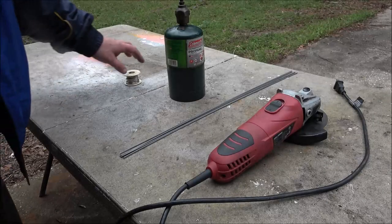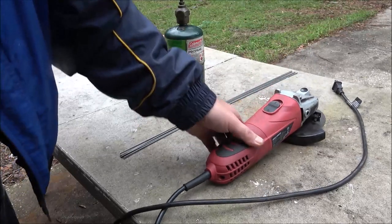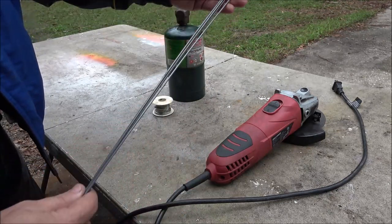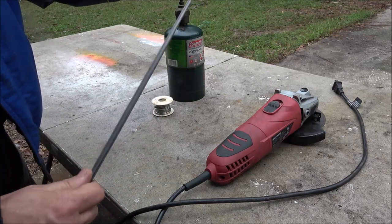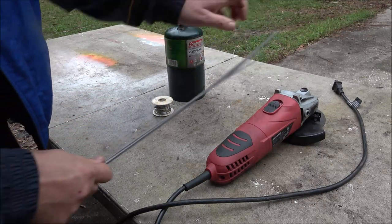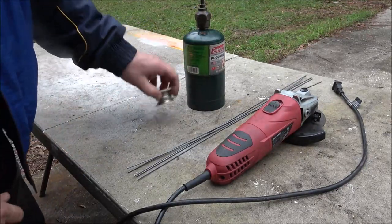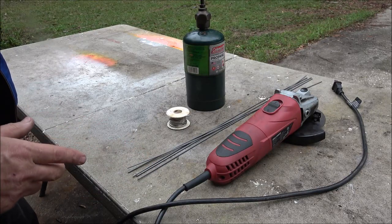Hey everyone, Shaber1000 here. Today I got some stuff laid out here. I got my angle grinder. I got five of these — they're what you put in furnace air conditioning filters to hold them straight. I got five of these. I'm going to cut them in half. I may have to go get some more of this stuff; I don't think there's enough there. I got some solder here. We're going to try to make a star out of this junk. So let's see if we can do that.